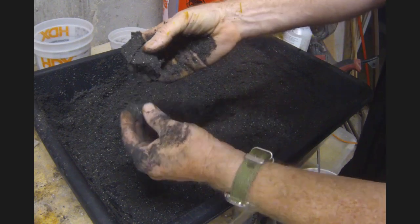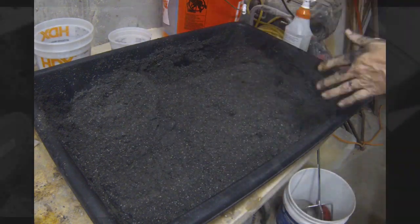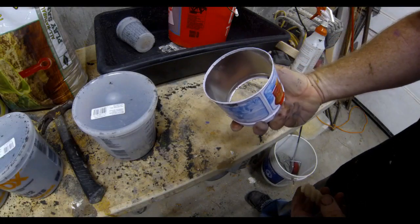This stuff can store for quite some time. You do have to store it in an airtight container — I use those same two-and-a-half quart containers with lids.